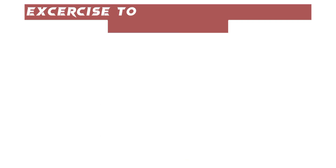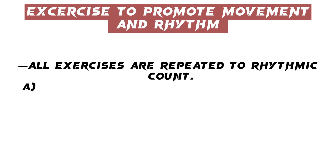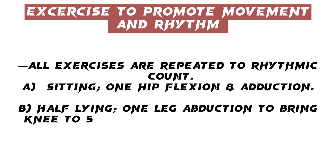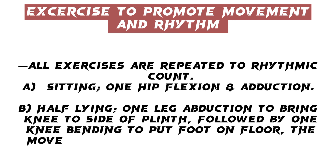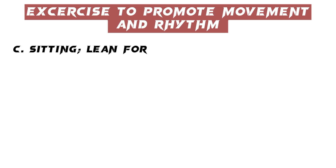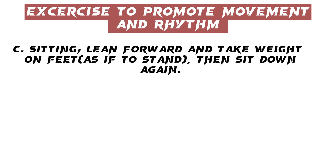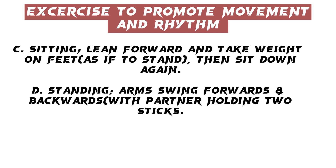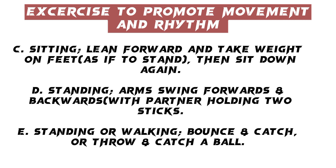Exercises to promote movement and rhythm: All exercises are repeated to a rhythmic count. A. Sitting — one hip flexion and adduction. B. Half lying — one leg abduction to bring knee to side of plinth, followed by one knee bending to put foot on floor; the movement is then reversed and repeated. C. Sitting — lean forward and take weight on feet as if to stand, then sit down again. D. Standing — arms swing forwards and backwards with partner holding two sticks. E. Standing or walking — bounce and catch, or throw and catch a ball.